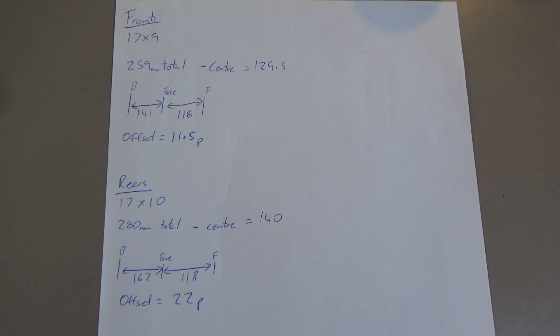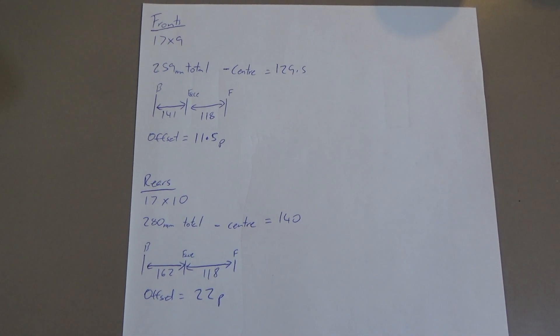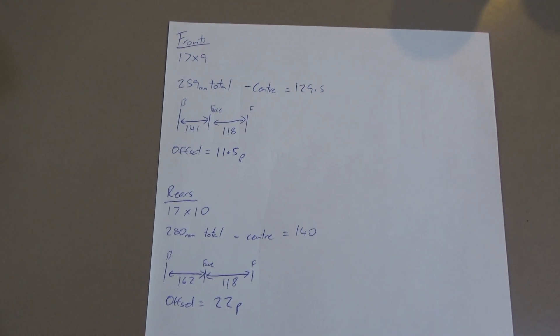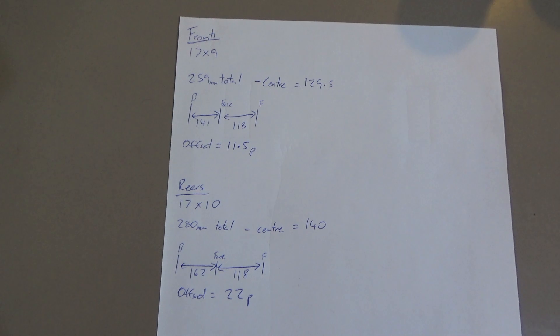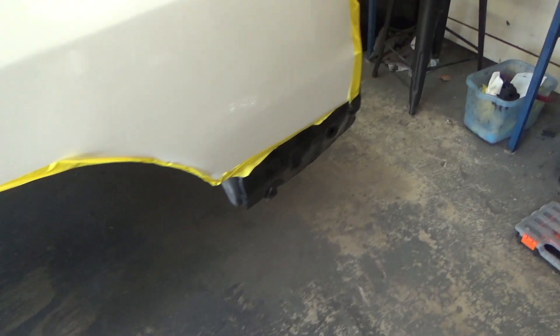Realized as I was editing that I took the right measurements for the wheel offsets but calculated it wrong. So front: 17 by 9, positive 11.5. Rear: 17 by 10, positive 22. Started to get a little bit excited and just wanted to see what the back would look like.